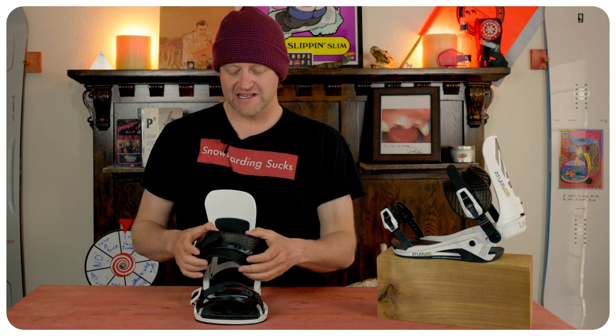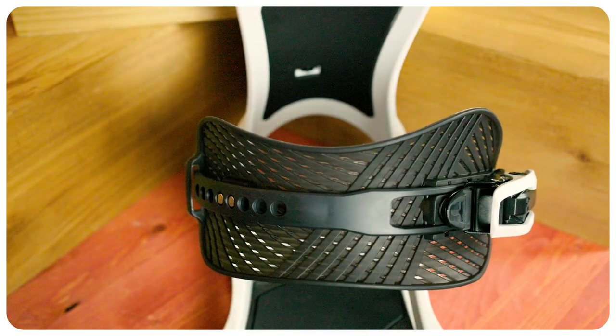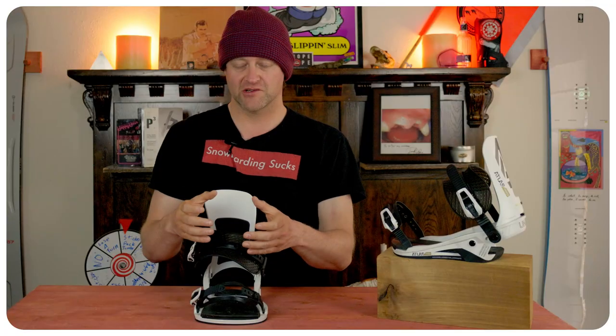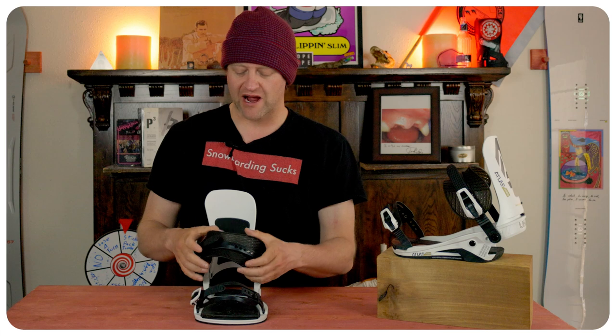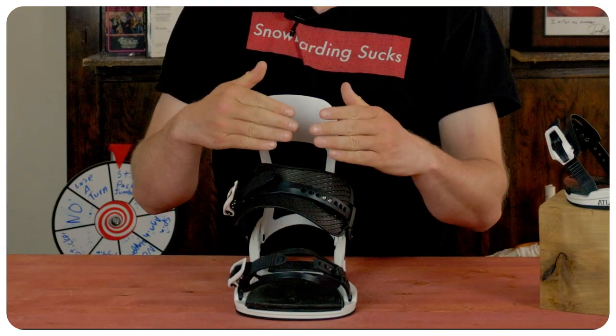The heel strap is Union's XO frame 5.0. This is going to be more rigid. You're going to feel that it has no padding because, the way it's designed, all the padding will come from your boot. It will contour over the instep, hold you down securely, and allow you to drive into it. The tighter you make it, the stronger it tends to get.